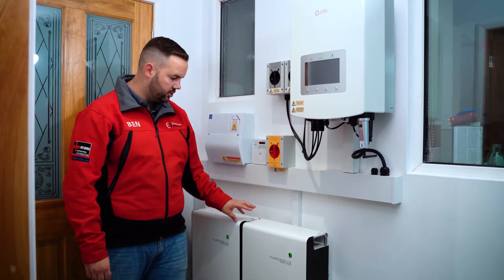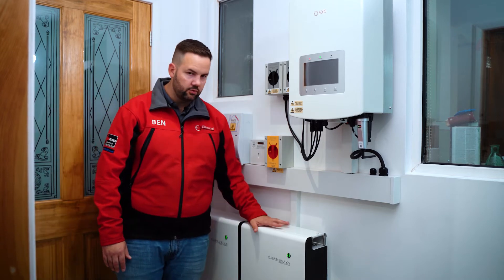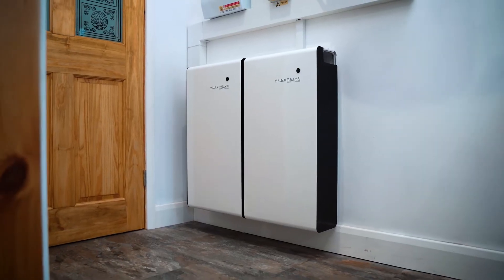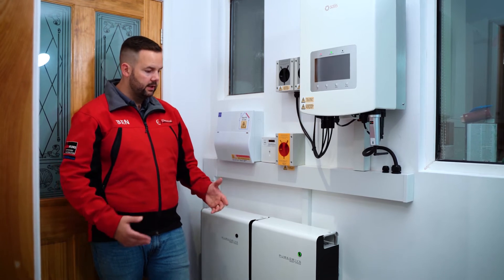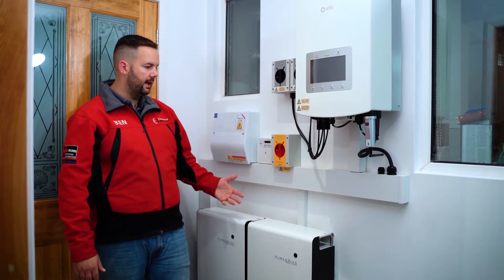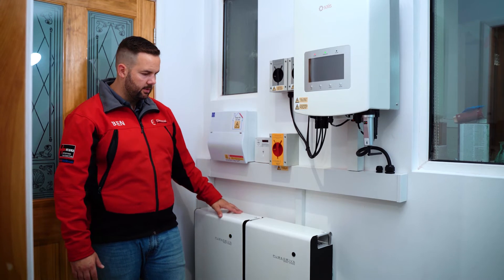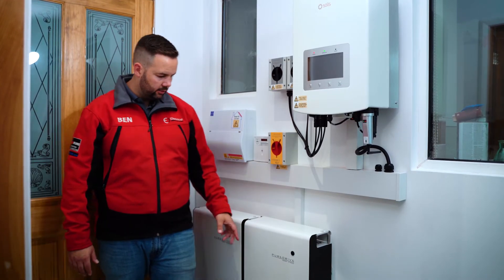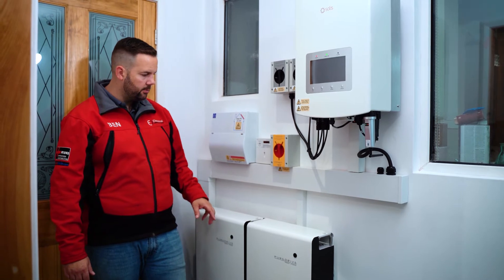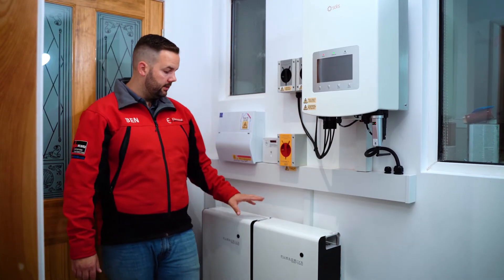These batteries are the PureDrive five kilowatt hour DC storage units — there are two of them on this job, giving 10 kilowatt hours of storage. These are the batteries we fit the most; we've fitted hundreds of them. What I like most about them is just how they look in a domestic property. They're quite slim to the wall, sleek-looking — something you could reasonably have in your house and it wouldn't look out of place; they look like a boiler or a white goods item. There's a nice indicator on the front: a green flashing light means the batteries are charging or discharging, and it will go solid green when they're full.